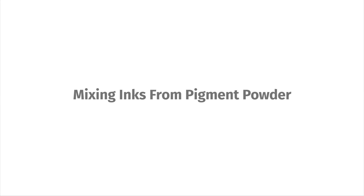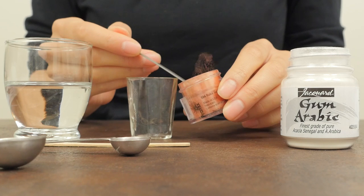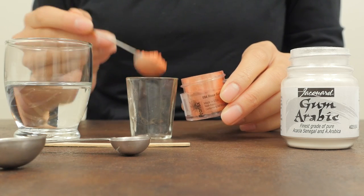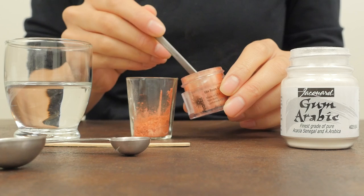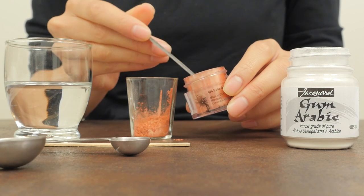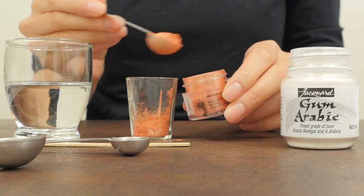Mixing inks from pigment powder. Mixing pigment powder in gum arabic allows you to control the texture and consistency of your ink. The rule of thumb here is to use a 4 to 1 dry pigment to gum arabic ratio. The gum arabic can be liquid or powder — it won't affect the performance of the ink either way.